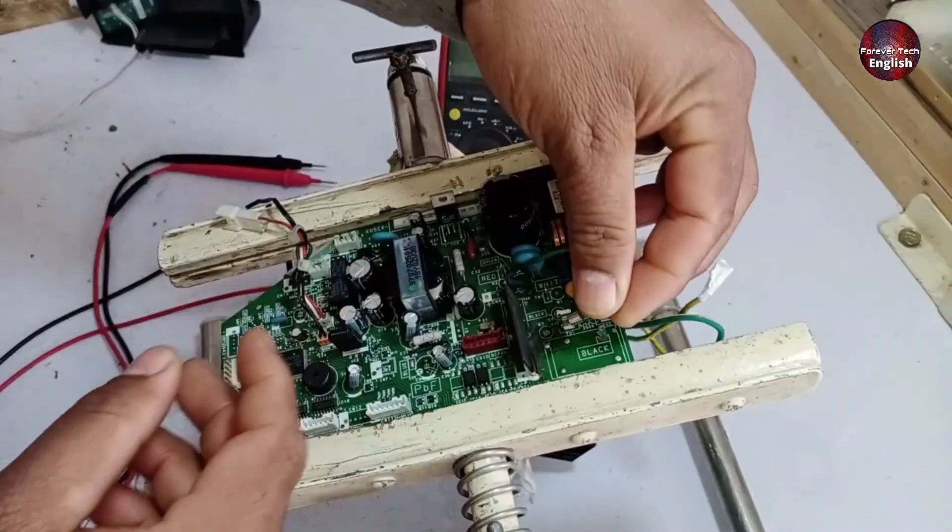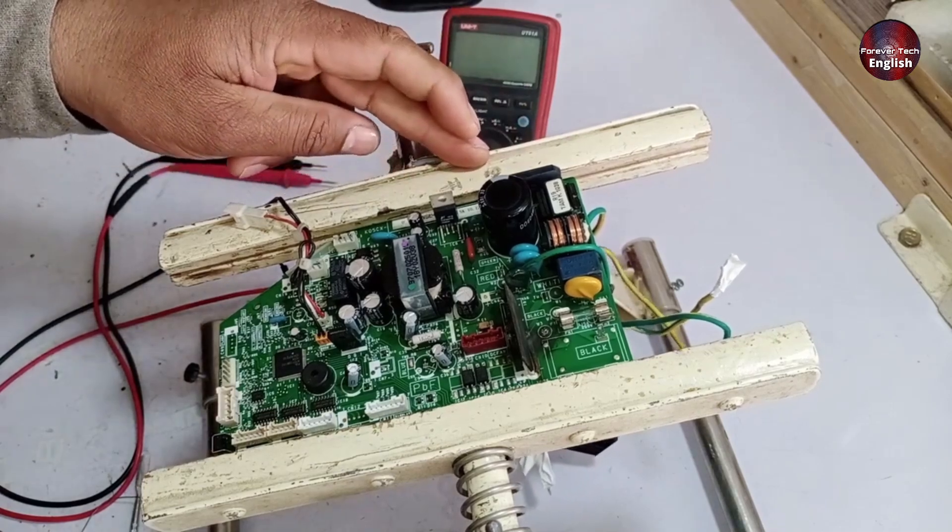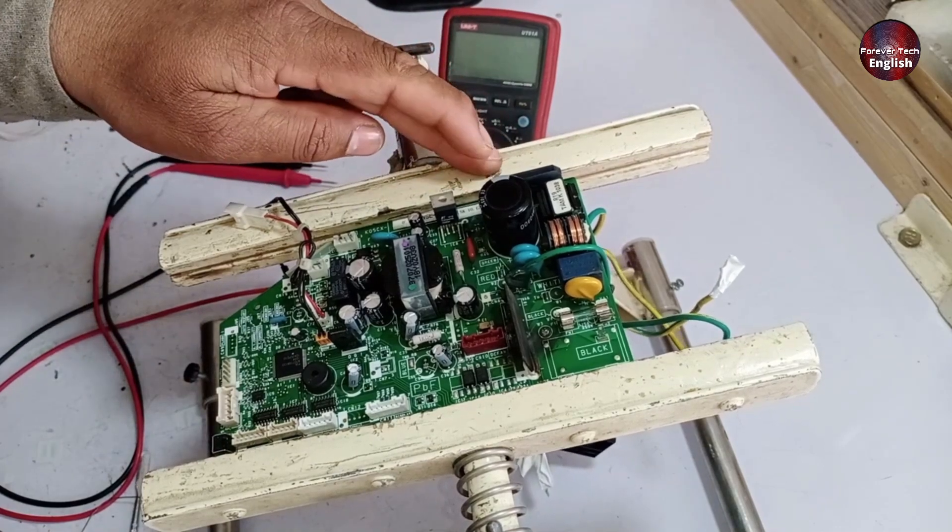That's done. Now I'll install the fuse. I've checked many components and visually I don't see any problems. I've also confirmed everything with the multimeter.